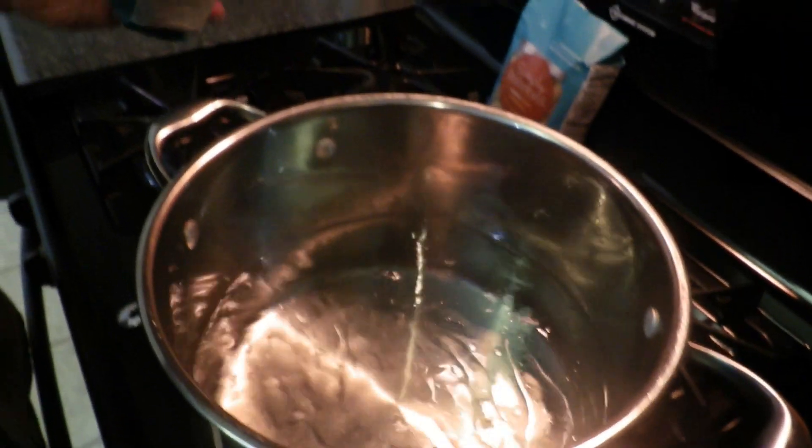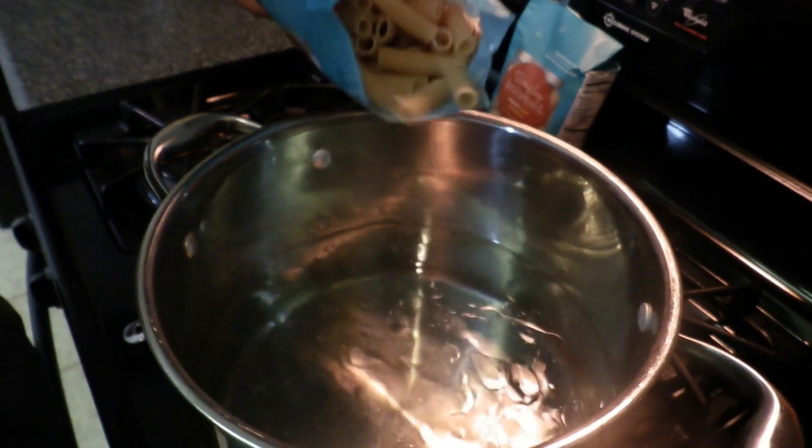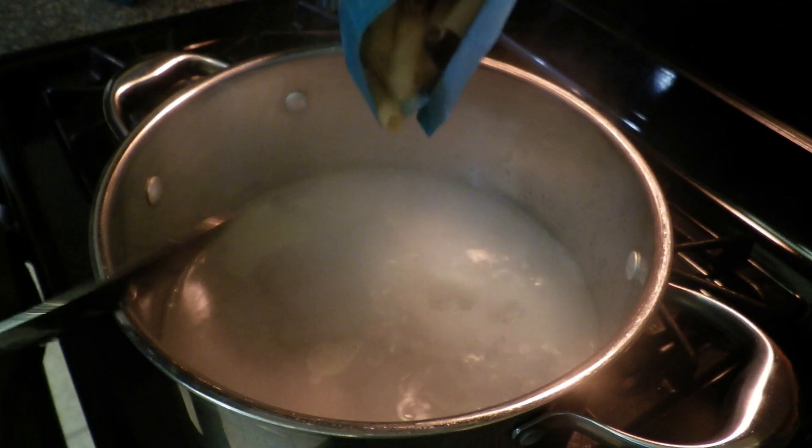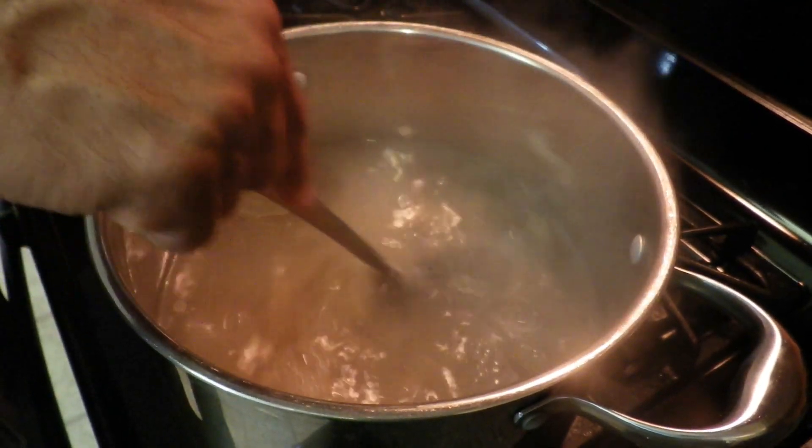Now we're going to cook the pasta that I got from Target with grapeseed oil and sea salt. We're going to cook it for about 10 minutes until it's tender.